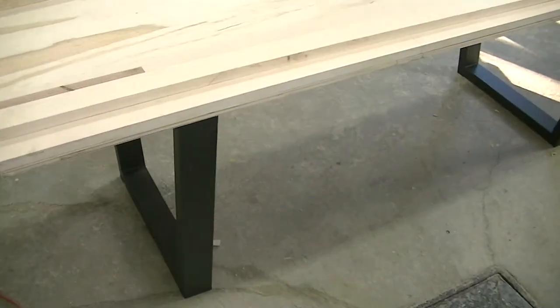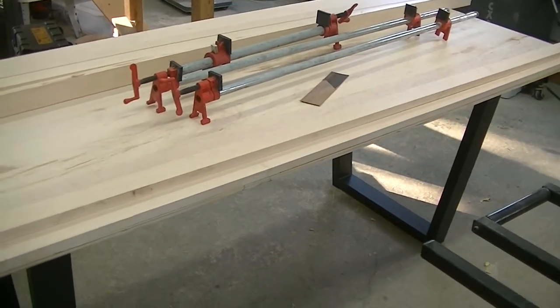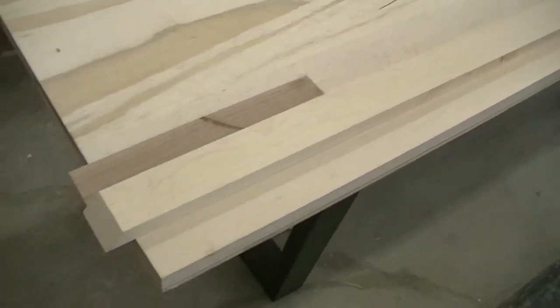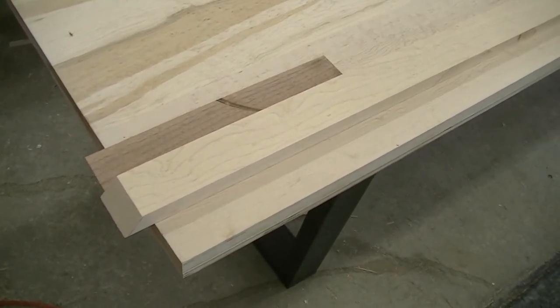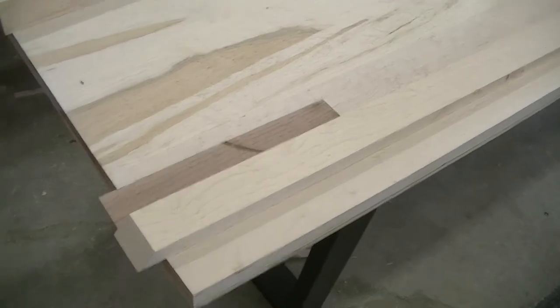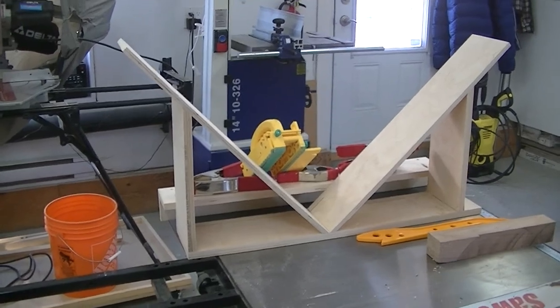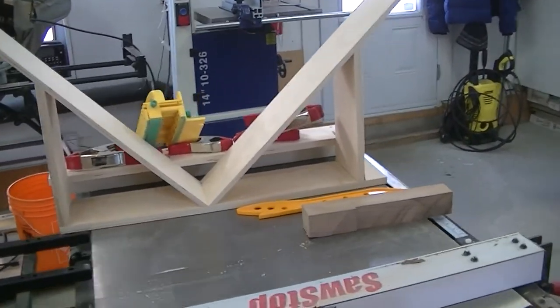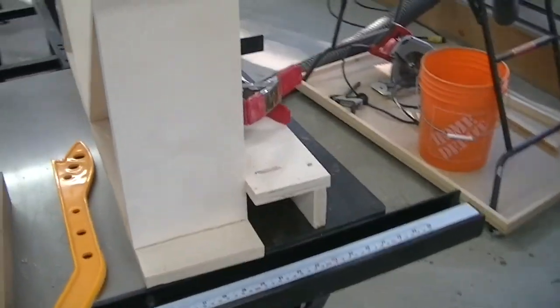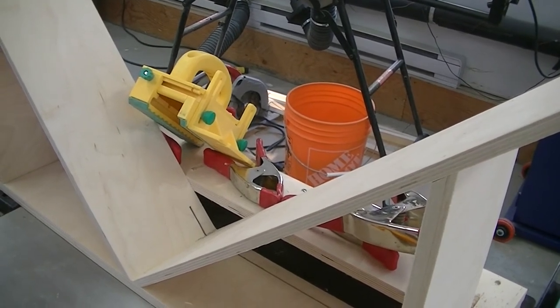Last time my wife's nephew was here, we put the legs on the table, flipped it, and then started making the edging with miters. One challenge was how to cut proper splines to make the corner miter joints a lot stronger. I checked a couple of videos on YouTube and incorporated designs into a little sled that goes over my table saw fence. This jig allows me to hold two pieces of joint so that I can cut proper splines.